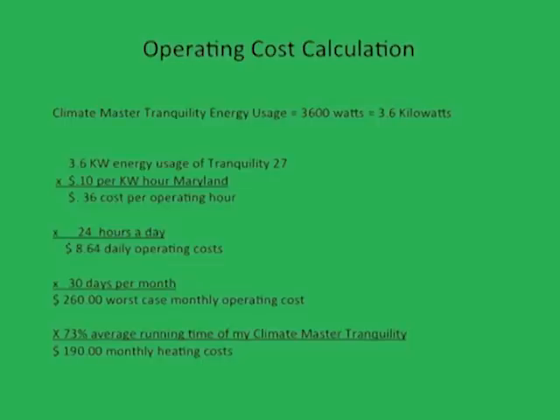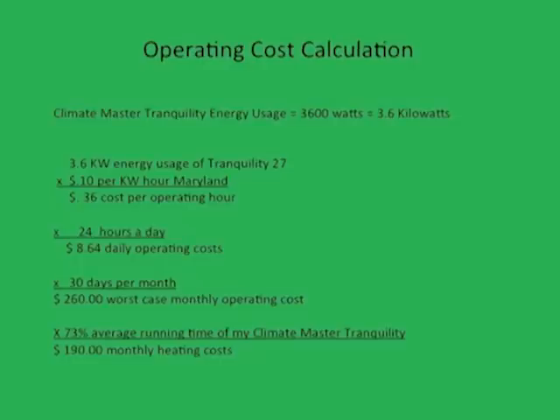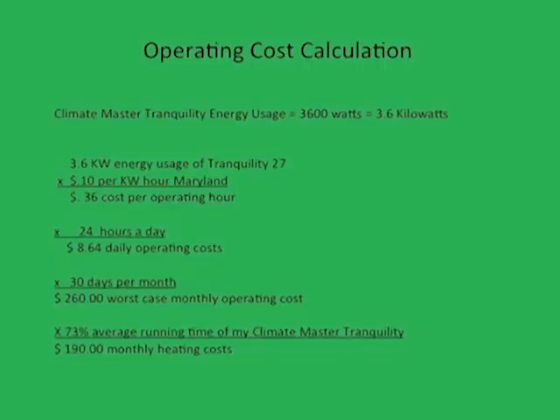I found that my heat pump only needed to run 16 to 18 hours a day to keep my house at a comfortable 73 degrees during the winter. Thus, the most I spent on heating in one month was about $190 per heat pump. Naturally, the air conditioning costs have proven to be less expensive, with my worst cooling bill at around $70. The geothermal kit from Ingram's Water and Air was an overwhelming success in terms of home comfort, economic rationale, and most importantly, environmental responsibility.